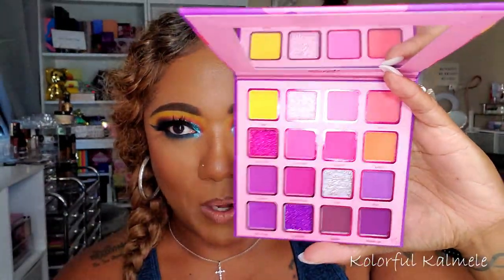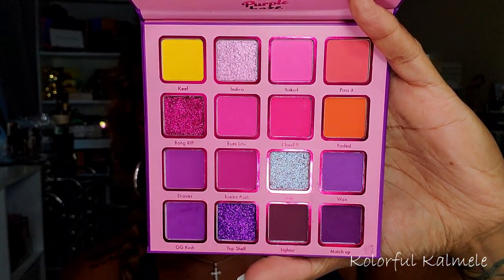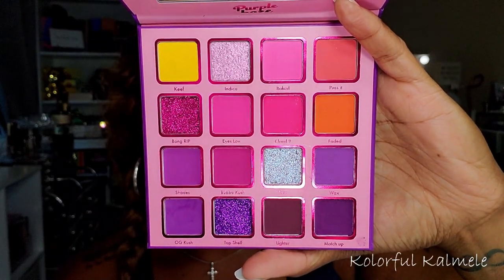That orange completely threw my color balance off — let me get it back. Okay, so this is the Purple Haze. It has beautiful purples and pinks, a pop of orange and yellow, and some beautiful glitters and shimmers. I did use all three of these palettes for this look and I absolutely love how it turned out. If you want to see how I created this look using these three Kora Beauty palettes, just stay tuned because it's coming up next.